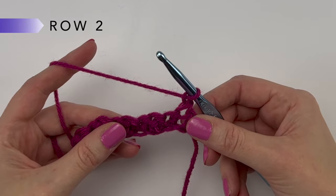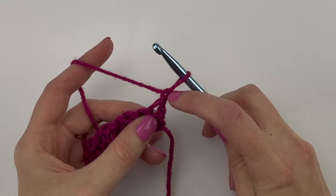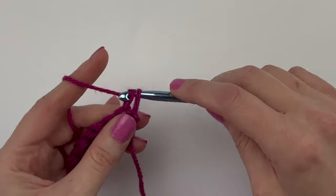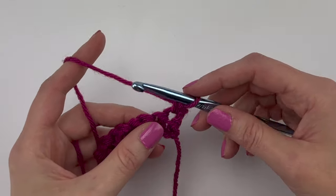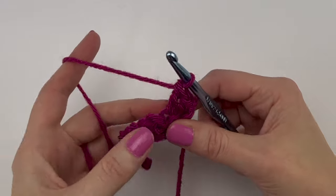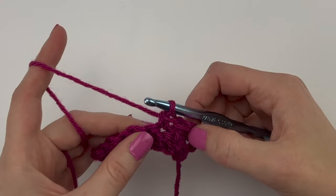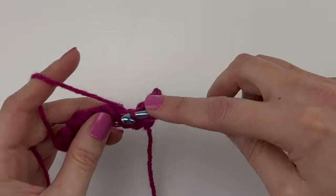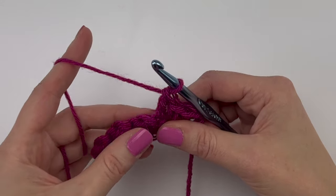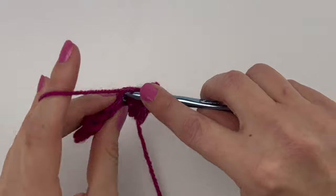To start row two, we are going to single crochet into the first stitch, which is the stitch attached to the chain. So into that first stitch, single crochet. In the next stitch, double crochet. In the next stitch, single crochet. In the next stitch, double crochet — repeating this all the way across the row.